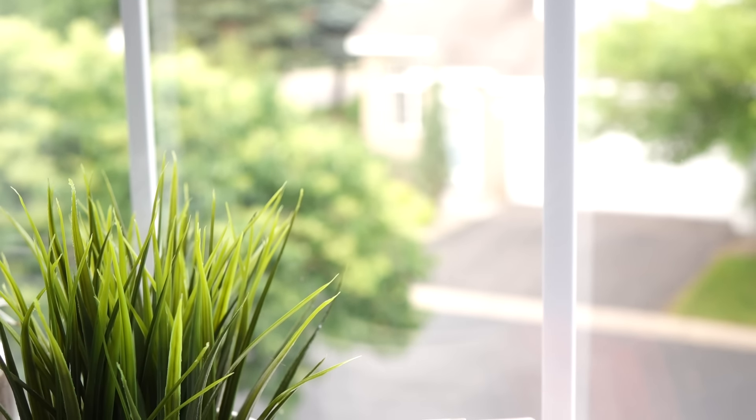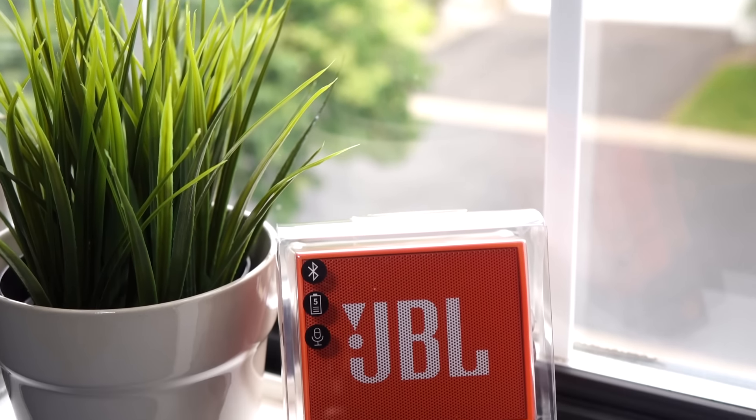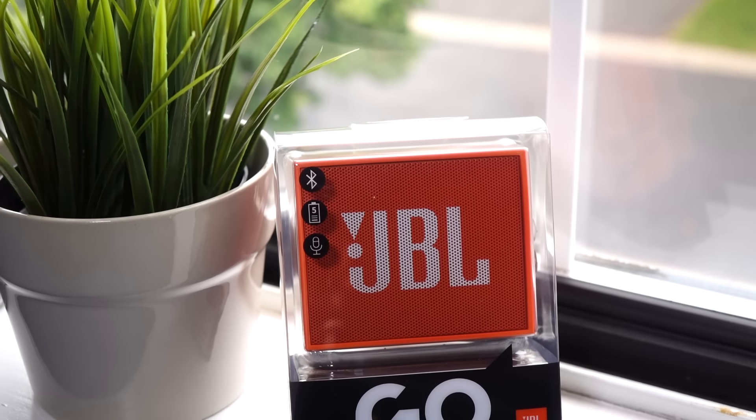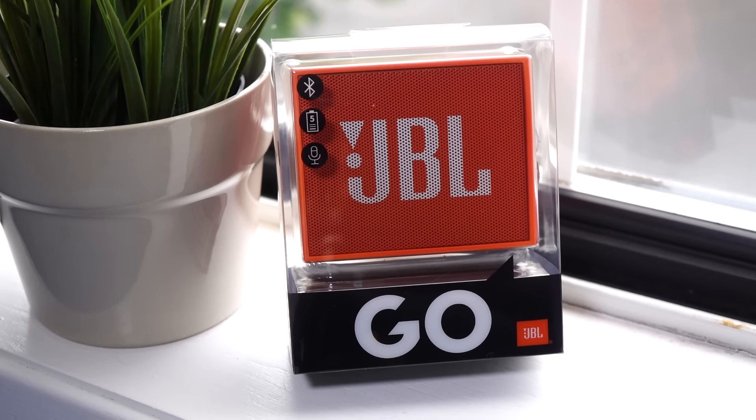Hey everyone, it's Colin. How's it going? There's a ton of Bluetooth speakers out there, and while the small ones are really convenient, they mostly suck when it comes to sound quality. Stick around, and we'll take a look at one that doesn't.